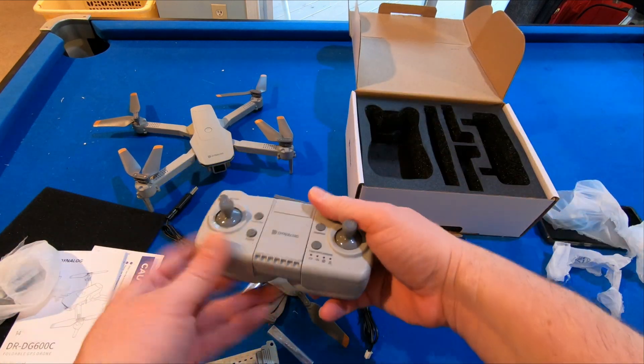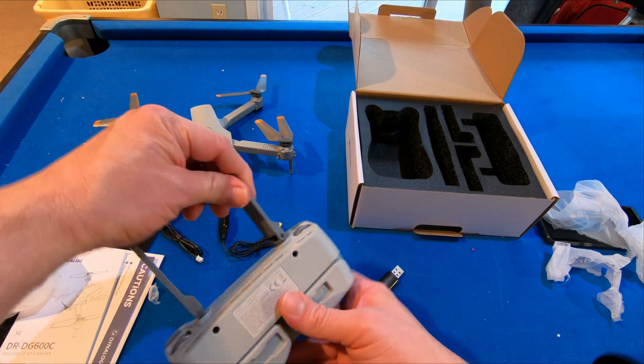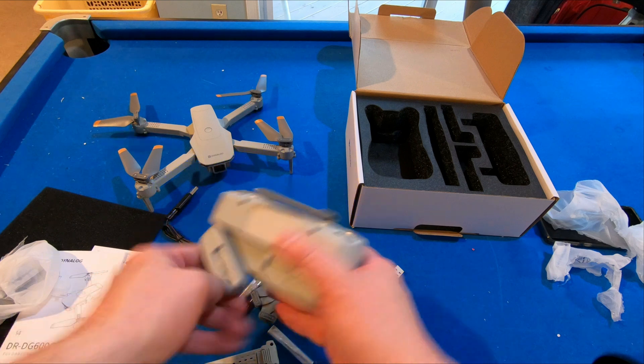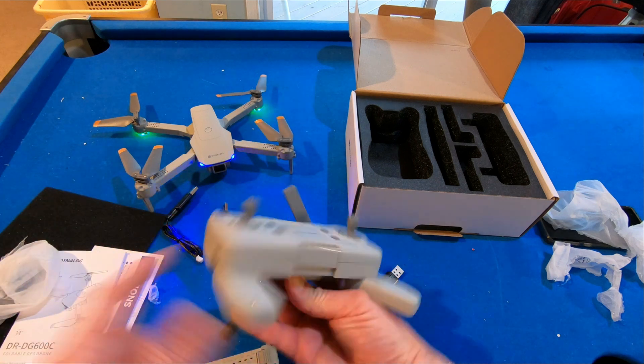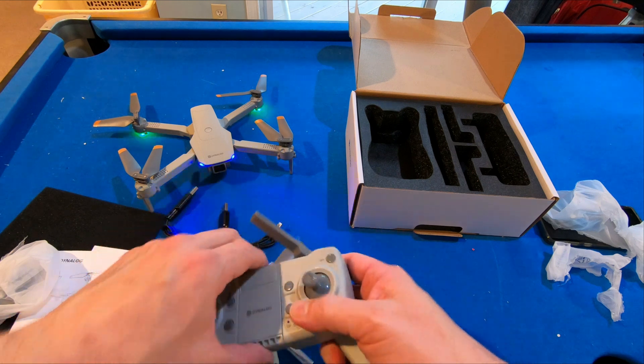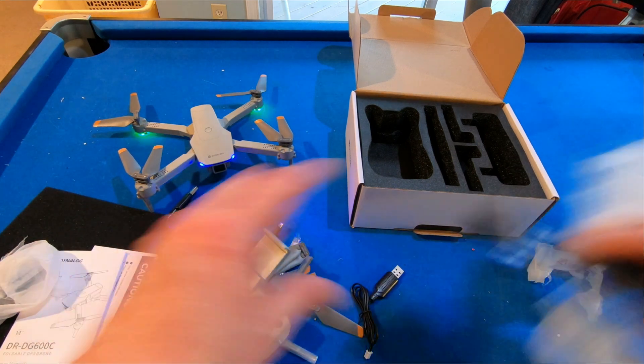Here's the controller. My understanding is that these are not real antennae. Let's open that up. It looks like for the controller we will charge it on the side, and let's go ahead and pop this open. This will hold on to our phone. Let's see how well it does with holding my phone.